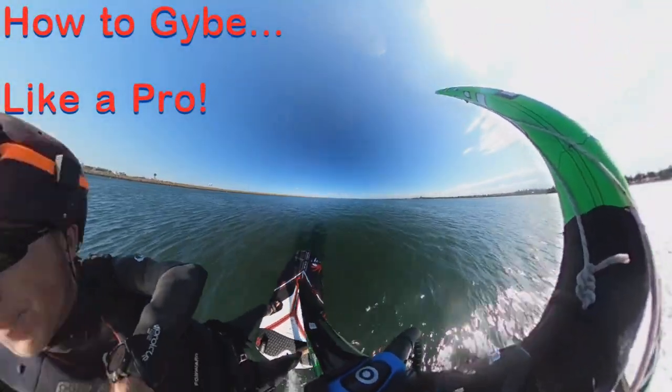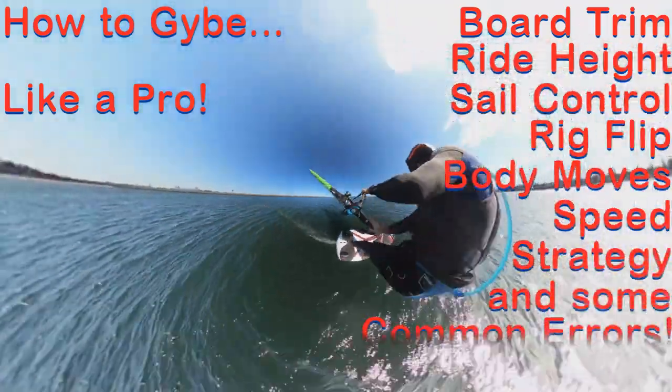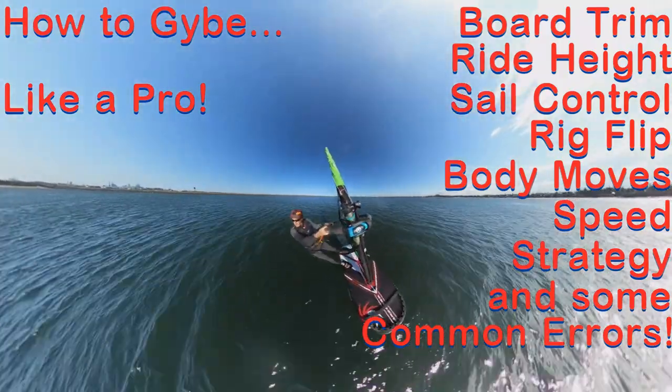How do you jibe like a pro? Well, it's all about board trim, ride height, sail control, the rig flip, body maneuvers, keeping up the speed, strategy — and we'll also go over some common errors.